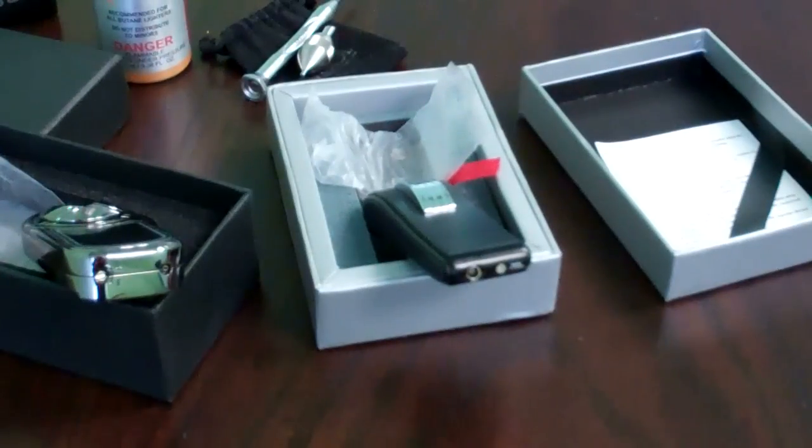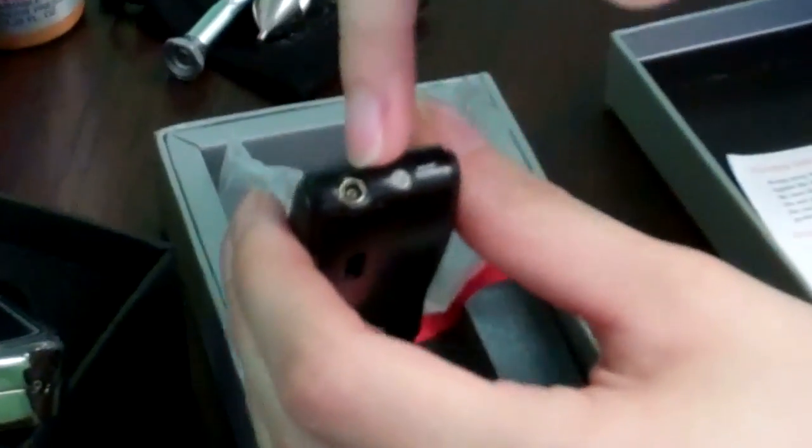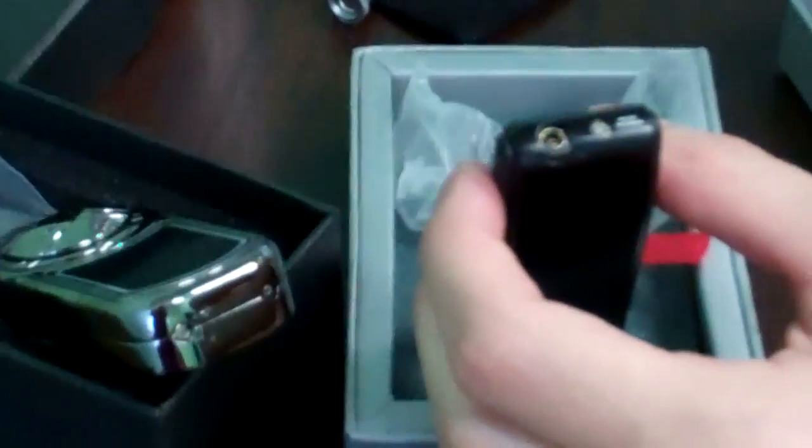After emptying the lighter, you locate the flame adjuster on the lighter. On this one, it's in the same place as the butane valve — you can see the plus or minus sign. And on this particular lighter, they have two different spaces: the plus or minus sign is over here and the butane valve is over here. Just two examples.